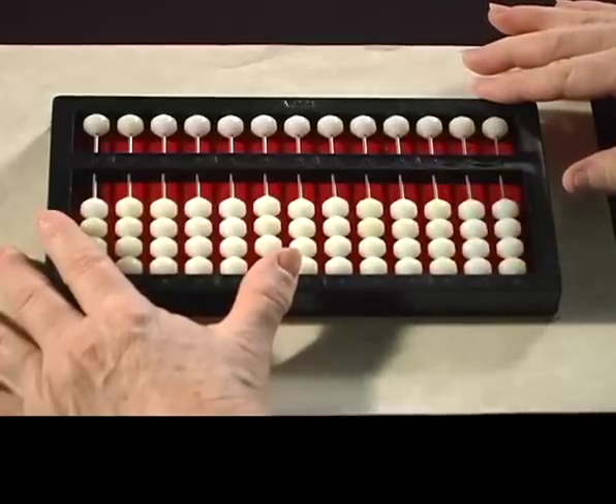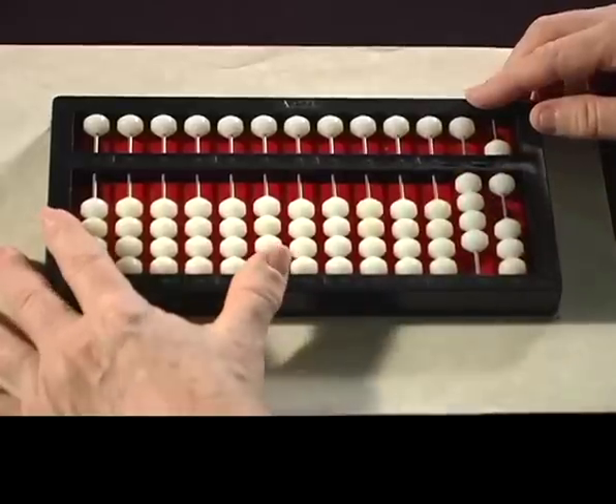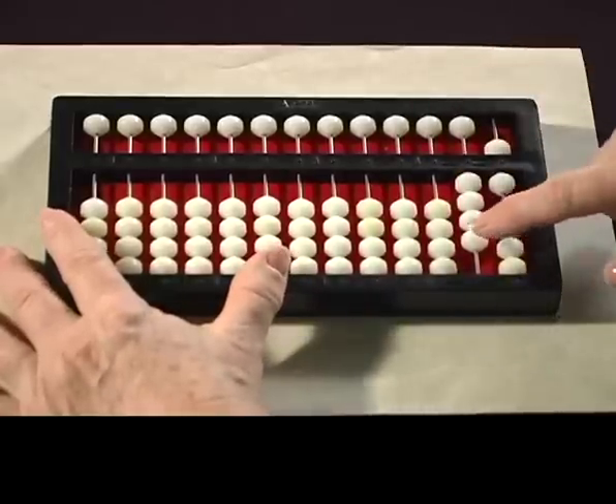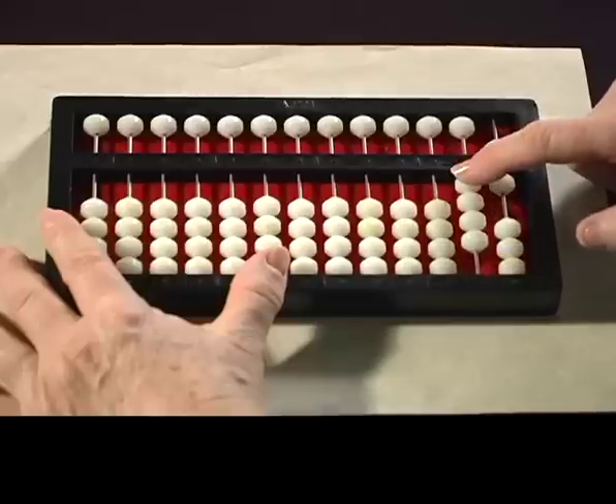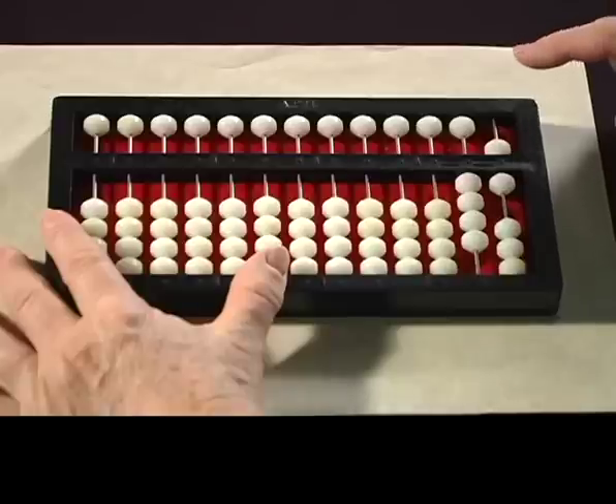Let's set and read the number 46. You can tell that this is 46. There's 10, 20, 30, 40, and then there's 5 and 6. So that's the number 46.